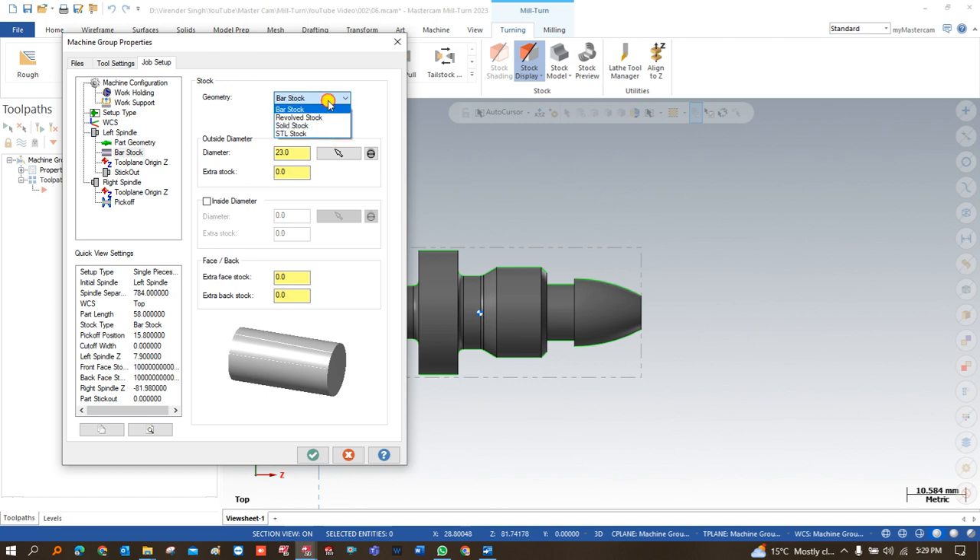In the raw material definition, you can define which kind of raw material is available — we have bar stock, revolve stock, solid stock, or STL file. For this option we have bar stock, so we define the bar stock: what is the outer diameter. The outer diameter is automatically defined by Mastercam once I click on the solid model — it automatically detects and adds these things. After that I add extra stock of 1 mm, face stock of 1 mm, and back stock of 1 mm on both sides.